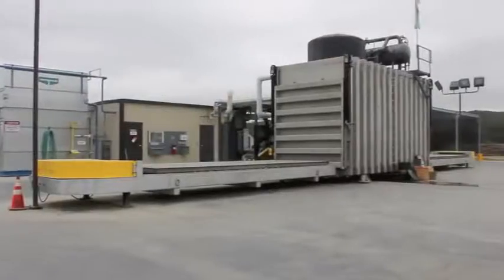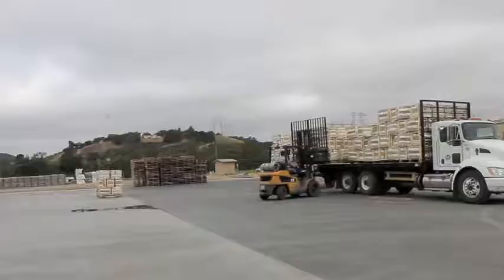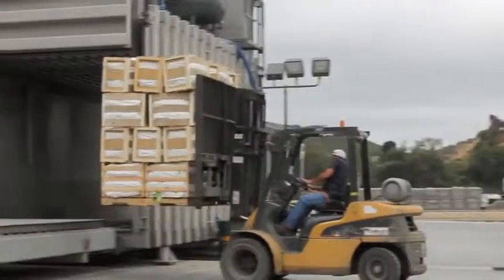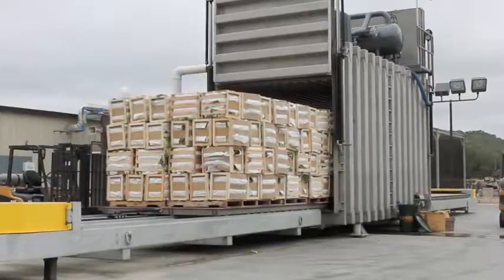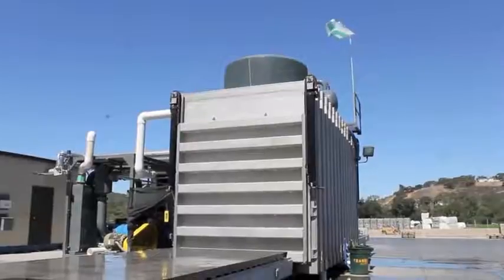Vacuum cooling creates a vacuum inside a vacuum tube and sucks out all the heat. Vegetables that like to be vacuum cooled include Chinese Napa cabbage, spinach, iceberg lettuce, and cauliflower. It only takes Napa cabbage about 45 minutes to cool down when we vacuum cool it.